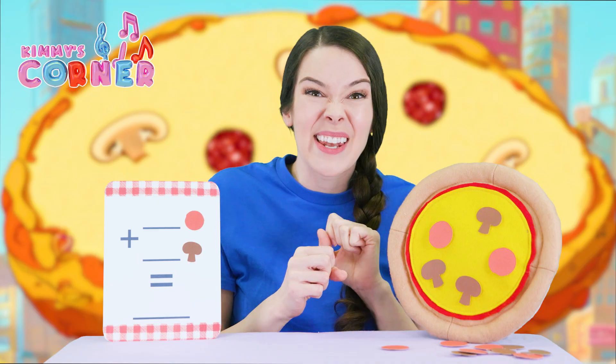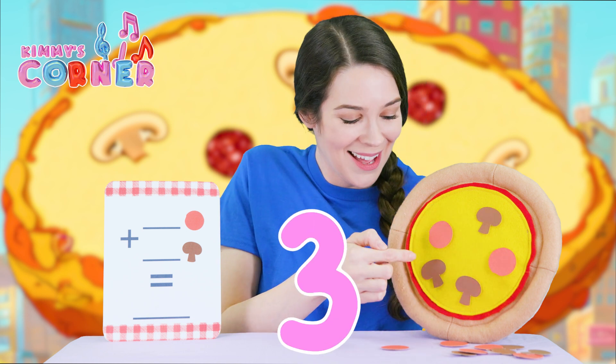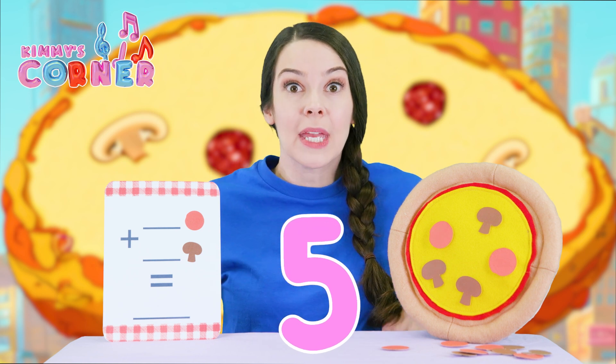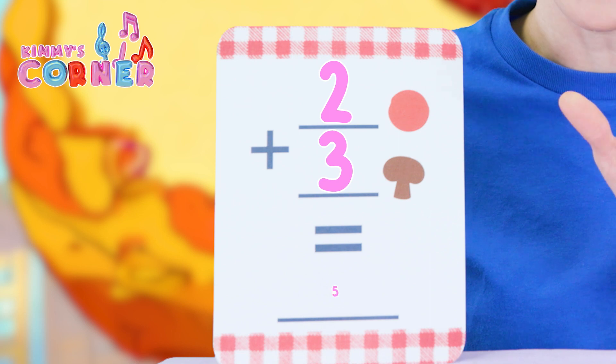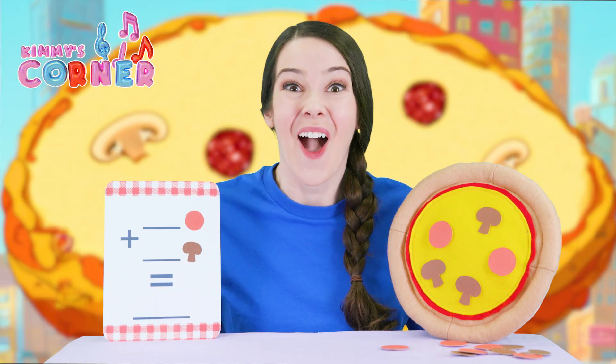And let's count. One, two, three, four, five! That means two plus three is five! Do you want to have a bite? Delicious!